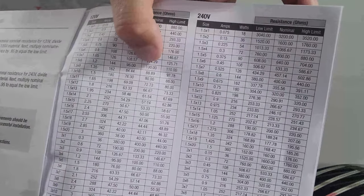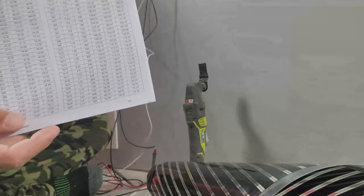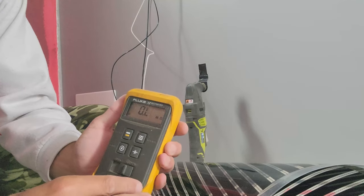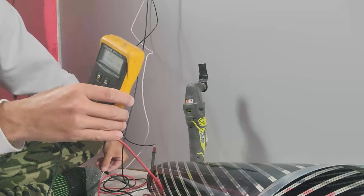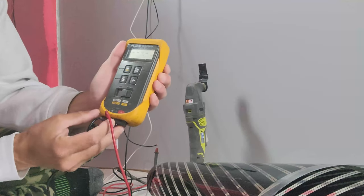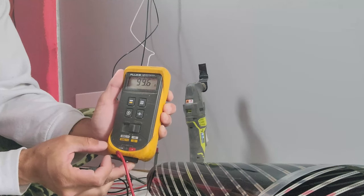So it's 100 right there, and ours is reading — there's one connection right here — 99.6, which is exactly what it's supposed to be.